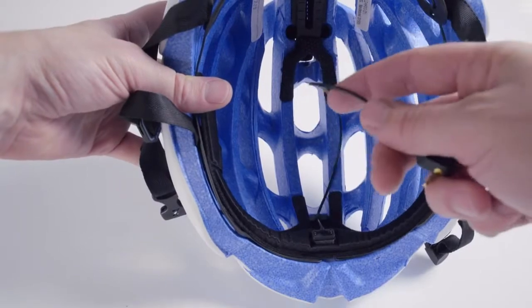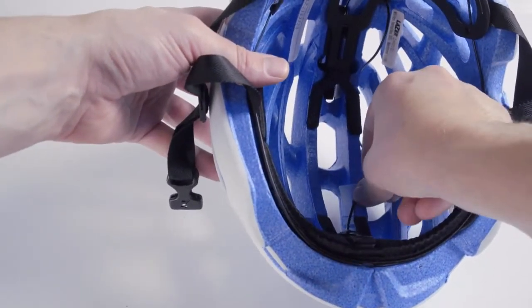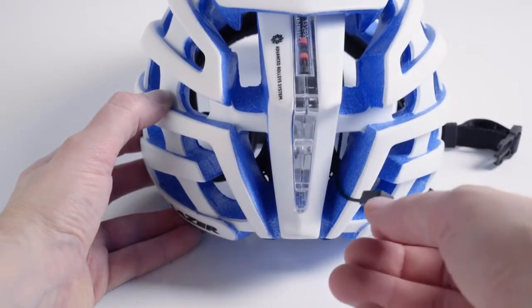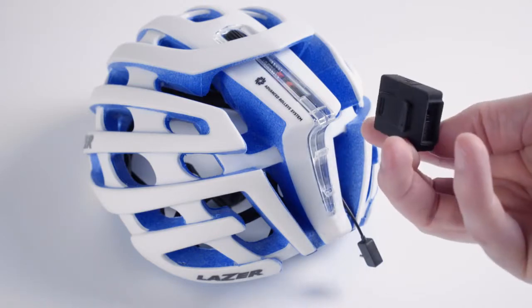Lay the sensor wire along the inside surface of the helmet. You may consider using a small strip of tape to secure the wire in place. When the wire reaches the back of the helmet, thread the wire through the vent on the right side of the Lifebeam mud cap.